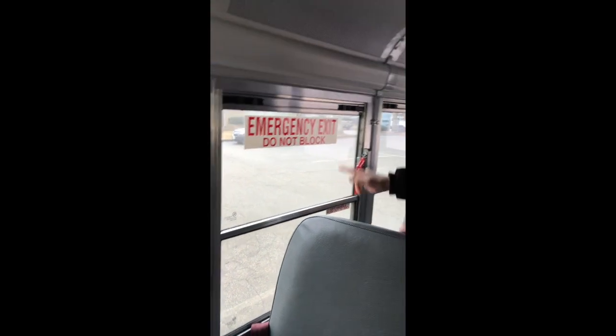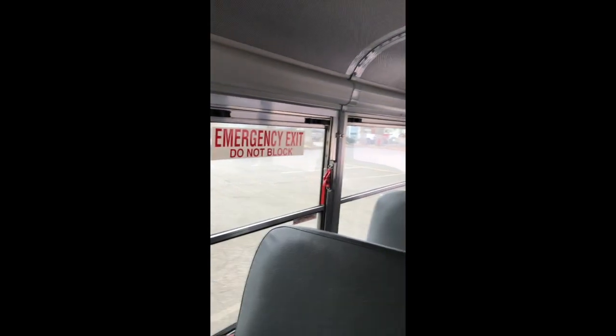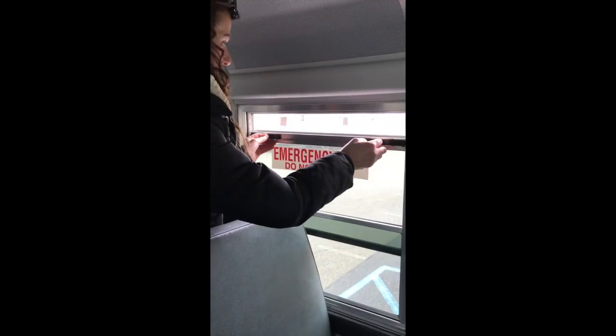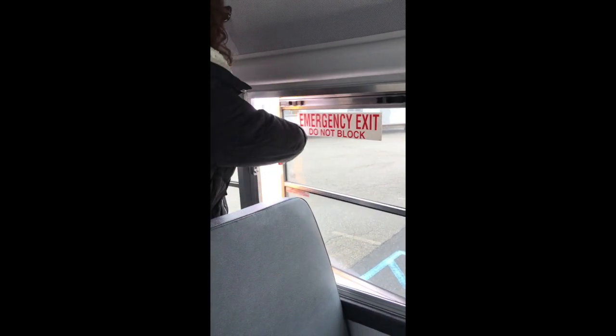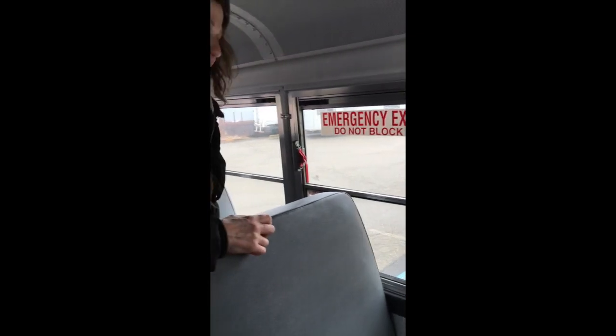Remember: the engine must be on when you're checking the emergencies. Go to the emergency window next — proper signage, clean, not broken. It opens two ways: up and down, and then out. Show the inspector both ways it opens. The other emergency window: clean, not broken, goes up and down and then opens out — opens and closes properly.